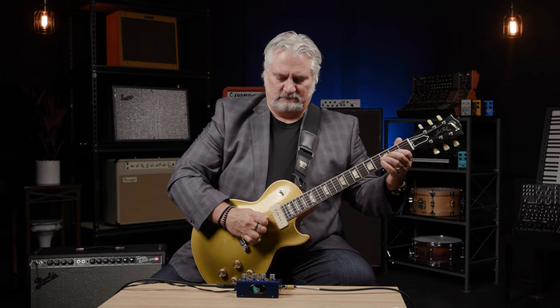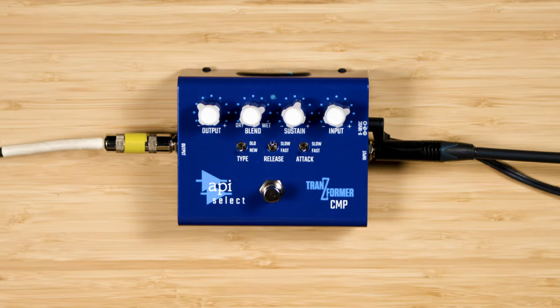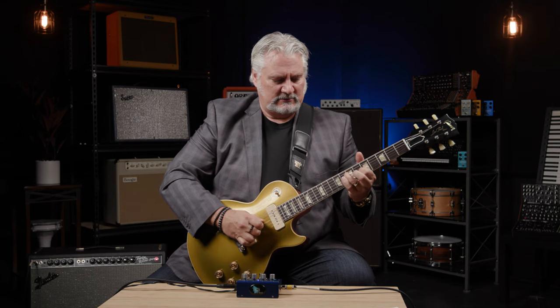To give you an idea of just how much the compressor is doing with a sound like that — it's really bringing things to life.